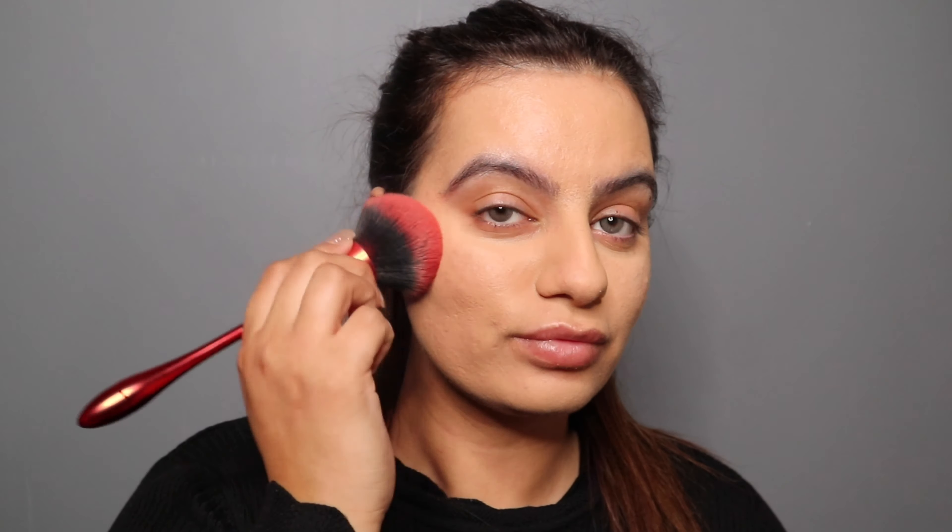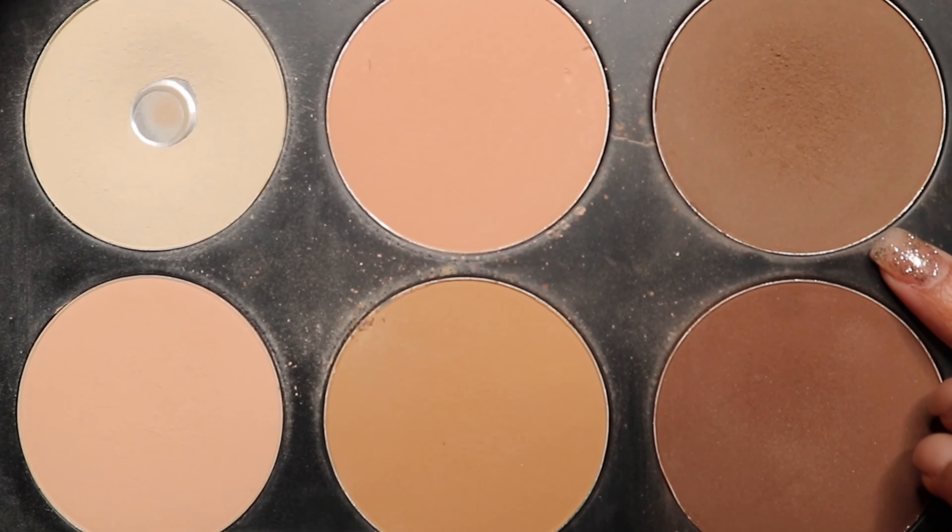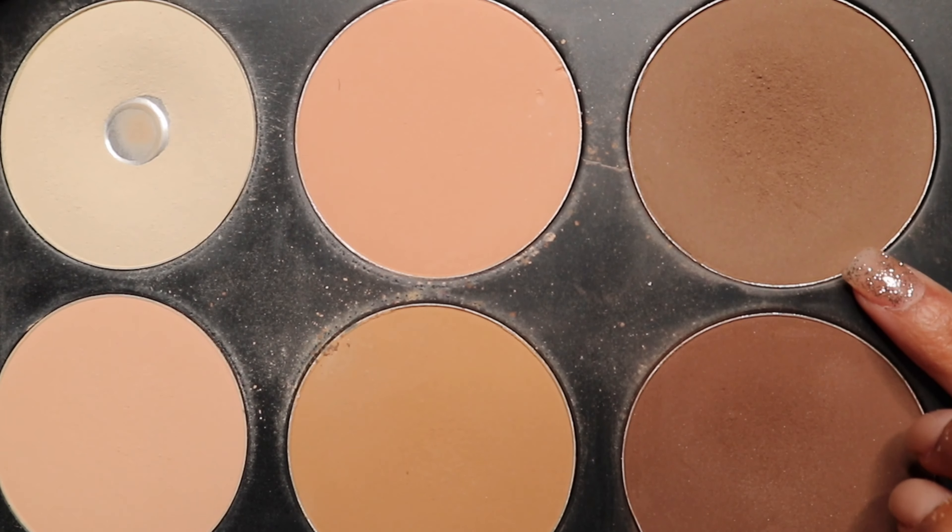For my contour, I'm gonna use the contour and highlighting palette from Murphy. I'm gonna contour my cheeks and my nose. For my everyday makeup, I like to keep my contour very natural.